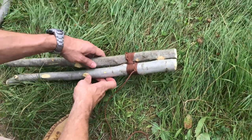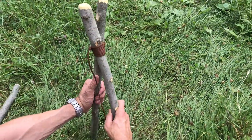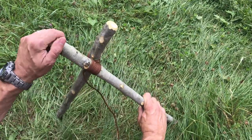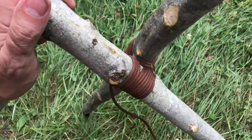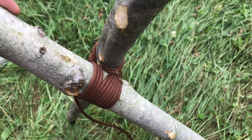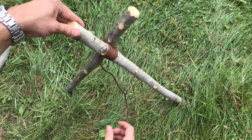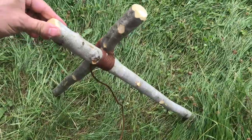That two-pole shear lash — the actual action of shearing it apart, like a pair of scissors — is what creates the majority of the tension I need for whatever structure I'm using it for. If I'm using two poles for a two-pole shear lash, then I'm essentially making a bipod to use structurally.